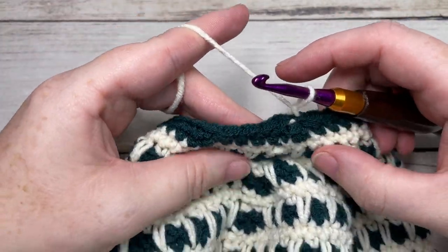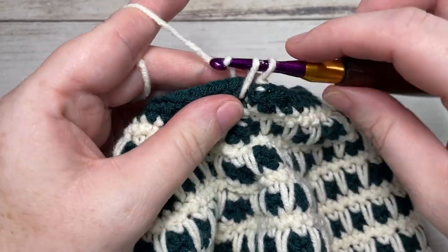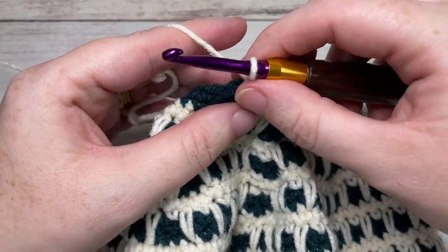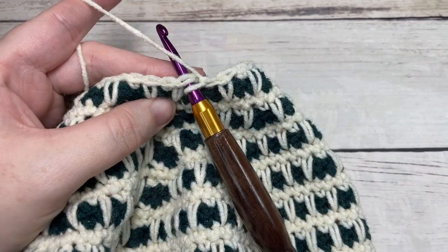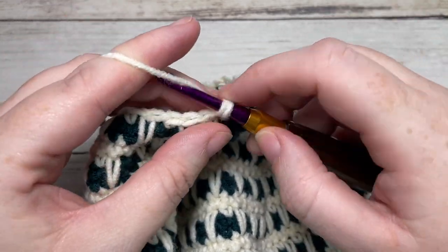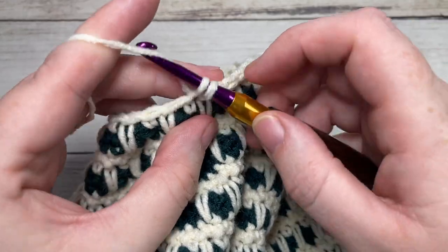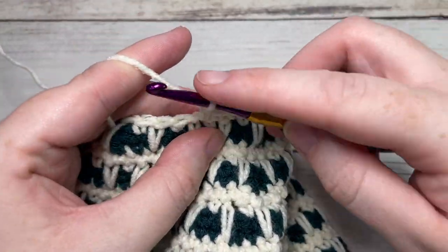For round thirty-seven, with color A, just as we did before, work a spike stitch into that round three rounds below directly below the next stitch, and then single crochet into the next stitch. Repeat that all the way around — spike stitch followed by a single crochet — and join with a slip stitch into the top of your first stitch. At the end of round thirty-seven, you'll still have 28 stitches. For round thirty-eight, chain one, simply single crochet into that same stitch as joining, and then single crochet into each stitch all the way around. Remember you are continuing to work in your color A, so there is no need to switch to your color B. Join with your slip stitch into the top of your first stitch.